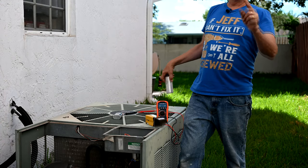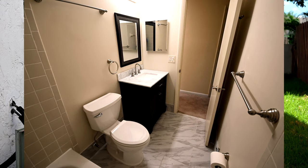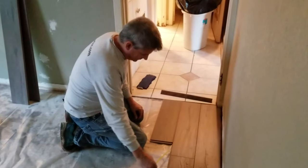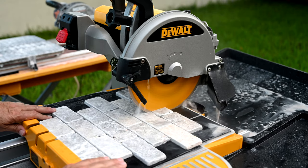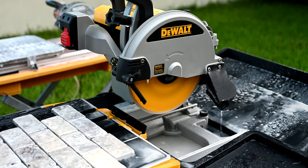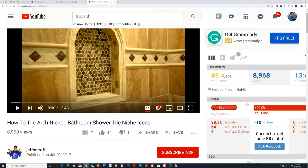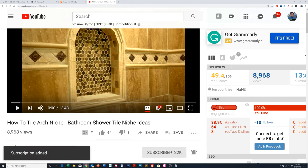Hey everybody, Jeff here again and welcome back to our channel where we give you world-class renovation tips, remodeling your bathrooms, your kitchens, flooring, repairs around the house, engineering disasters and tool reviews. And of course, today we're doing this engineering disaster here. And if you're not subscribed to our channel, what are you waiting for? Go ahead and click on that subscribe button down below there.